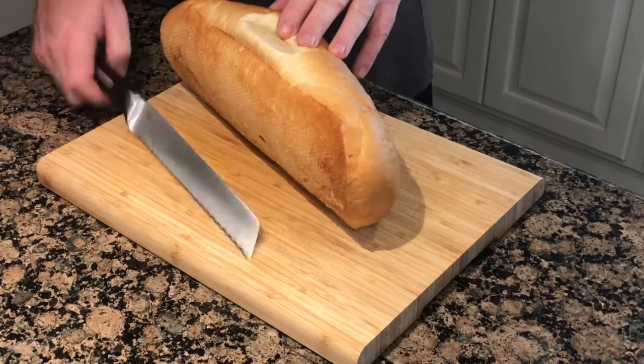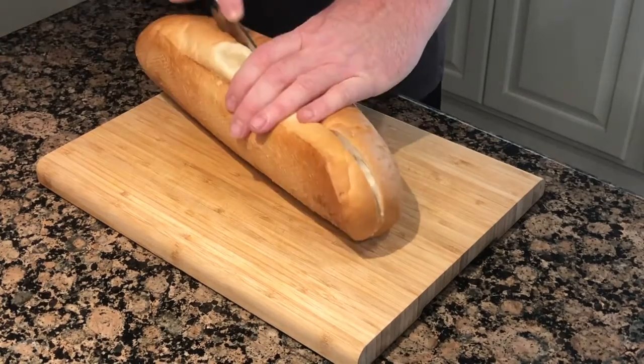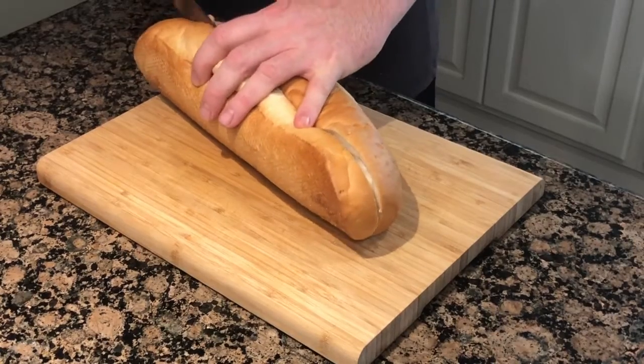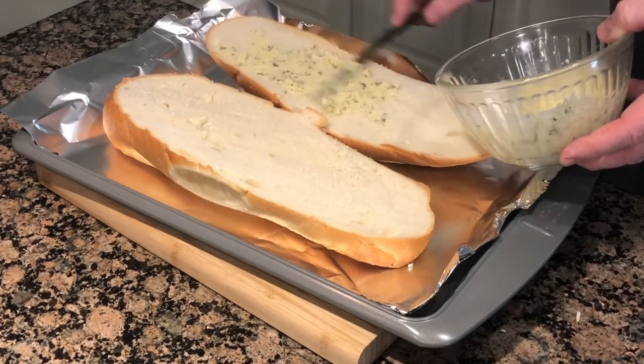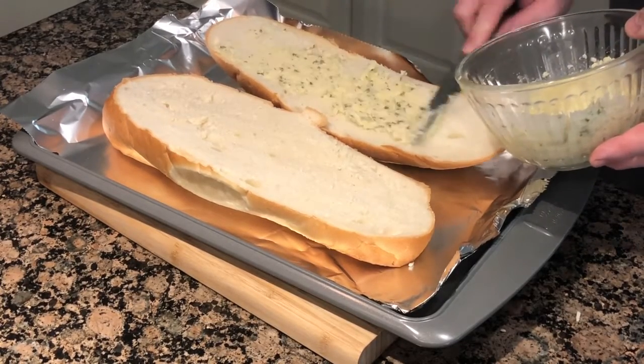Take your French bread or baguette or whatever you're using and cut it in half. Put your bread on a sheet pan on top of aluminum foil. Take the mixture you made earlier and then spread it onto your bread.